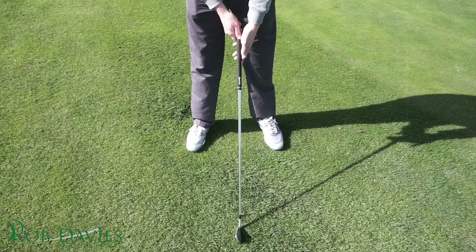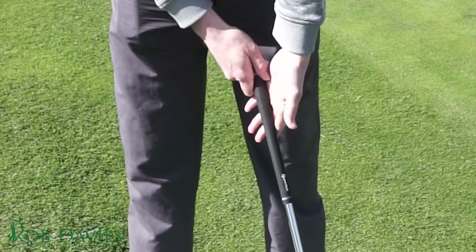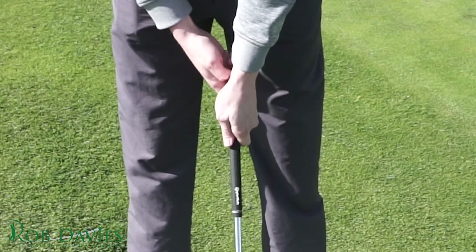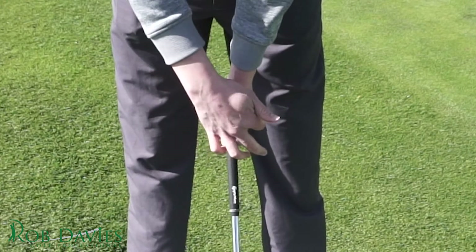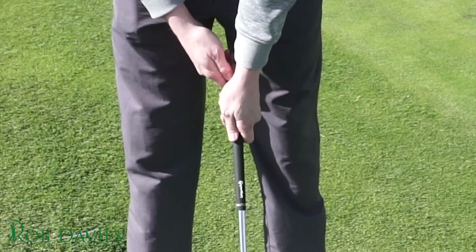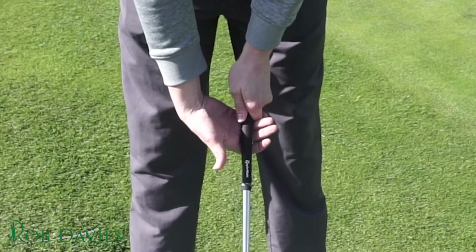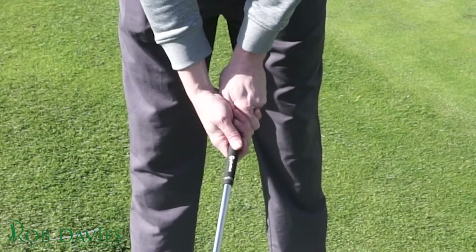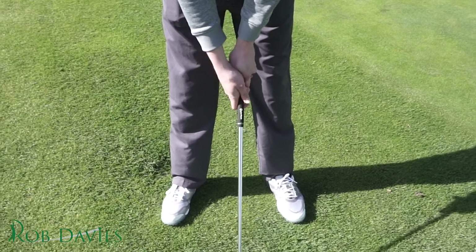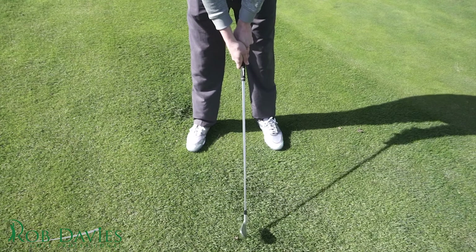Just a quick tip to get your grip right: try and get it feeling so the club goes diagonally through the base of your little finger through to the middle of your trigger finger. When you close your hand onto the club, you should see two knuckles on that left hand, and the thumb sits slightly to the right side of the handle — not right over, two to two-and-a-half knuckles is plenty. Then when you bring your right hand onto the club, just run it through the base of your fingers. Whether you interlock, overlap, or even ten finger, it's not massively important at this stage — but getting it through those fingers will help your wrist function and your club face control.